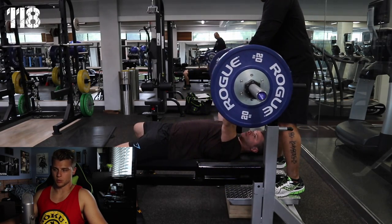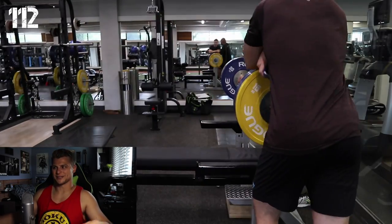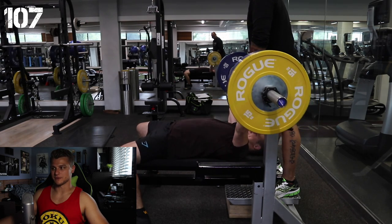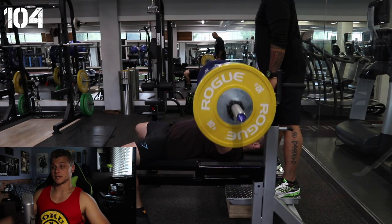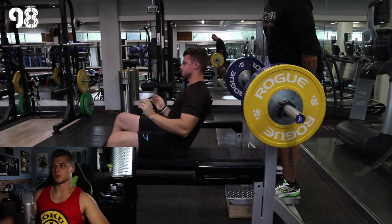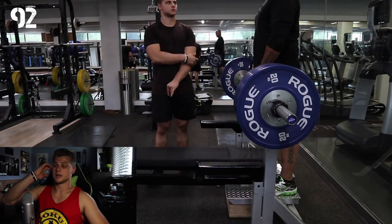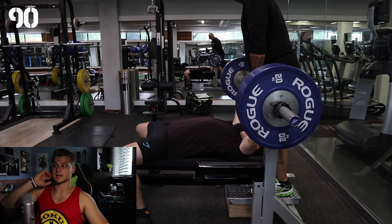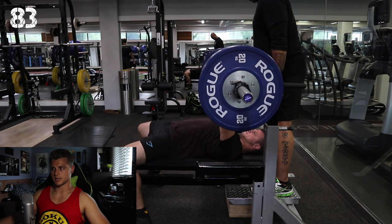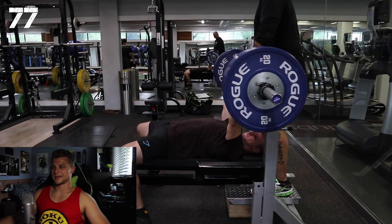Here we get two plates — still kind of a warm-up. The weights are in kilos here, so it may be confusing for some of you. It's two 20-kilogram plates plus a yellow 15-kilogram plate. In pounds, it would be similar to two plates and a 35. Then here we've got three 20-kilogram plates and things are getting significantly heavier now.